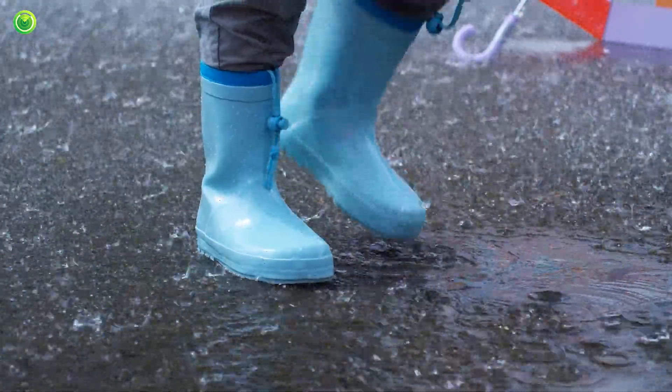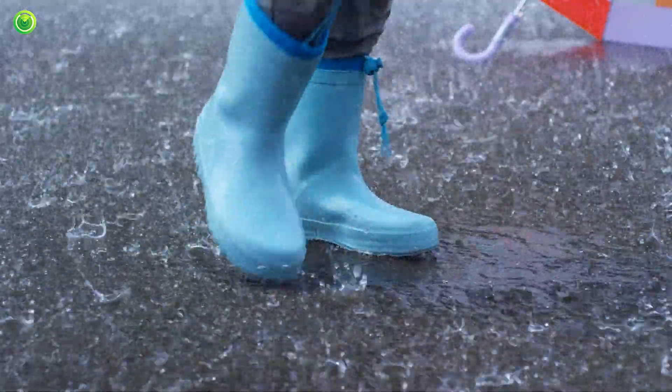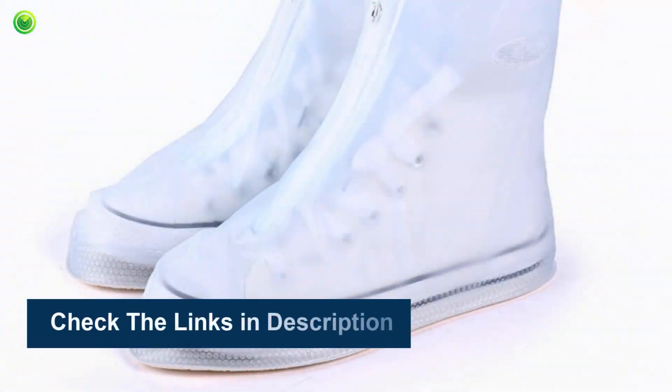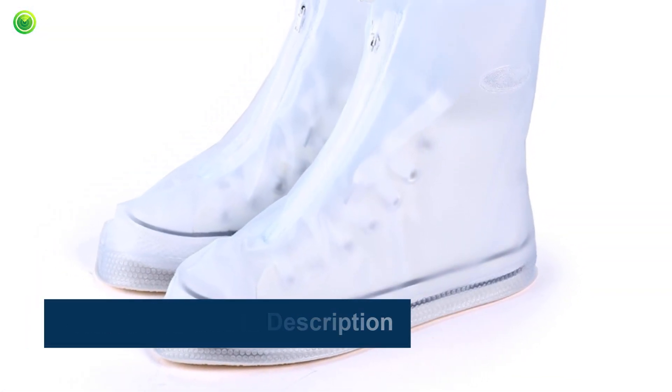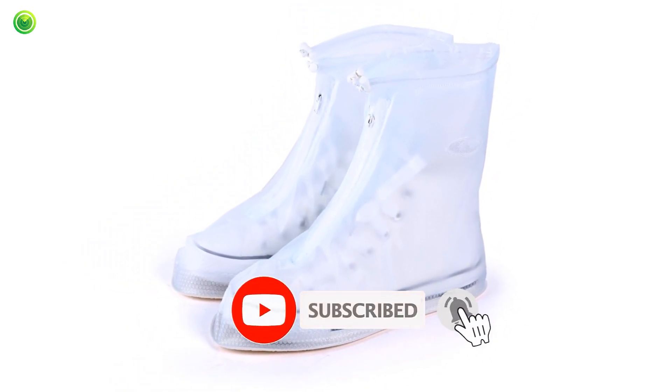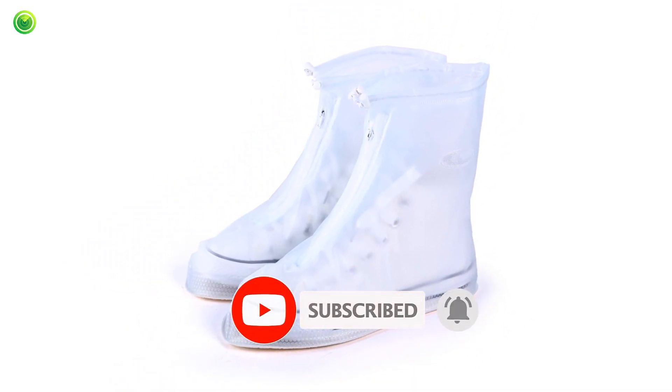Are you looking for the ShoesCover Max review? If yes, this video is for you. We will give you a genuinely independent review. To see more information and the most up-to-date prices, check out the links in the description below. And please don't forget to subscribe for more videos. So let's get started.